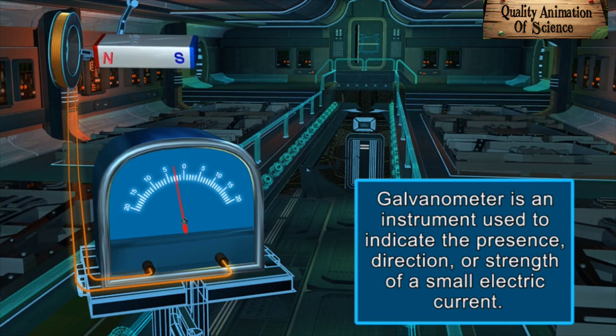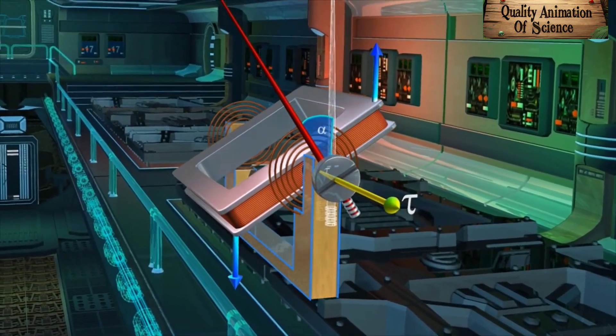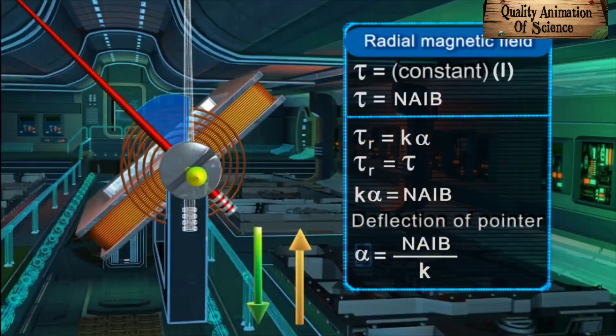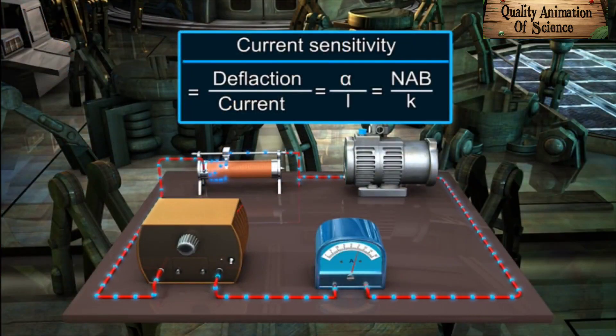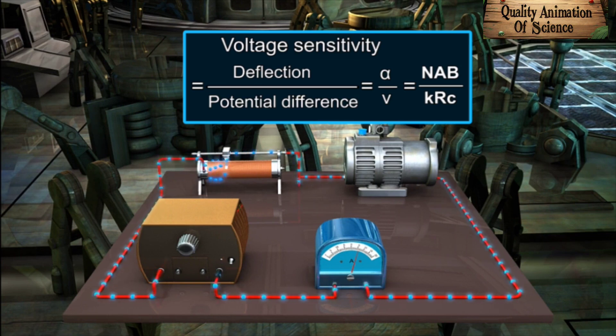Summary: Galvanometer is an instrument used to indicate the presence, direction or strength of a small electric current. A galvanometer works on the principle that a torque is experienced by the current-carrying rectangular coil placed in a uniform magnetic field. The deflection of the pointer is directly proportional to the current flowing in the circuit. Current sensitivity: α/I = NAB/K; and voltage sensitivity: α/V = NAB/K·RC.